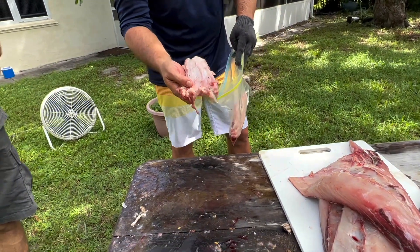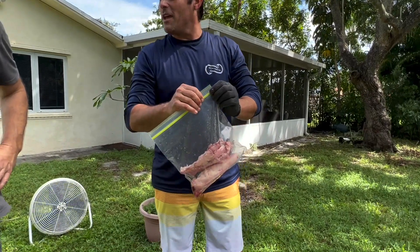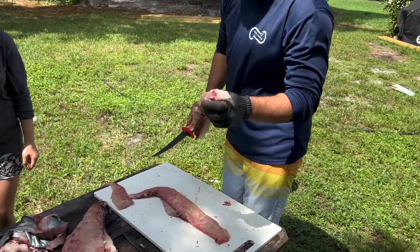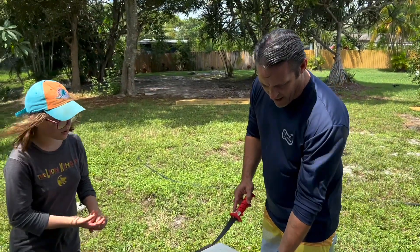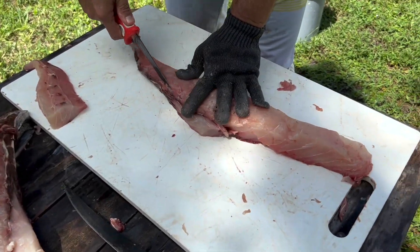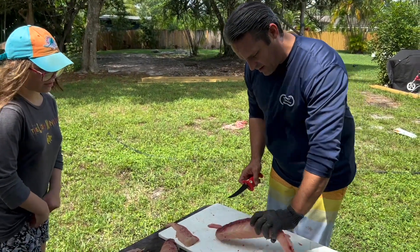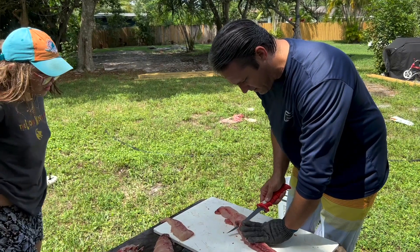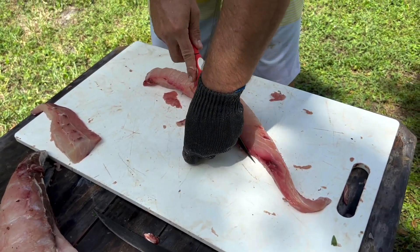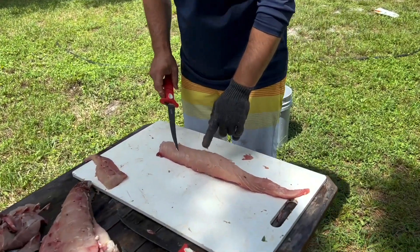I can't believe I'm actually doing this, but look at that thing — there's some good meat on there. The question is what kind of sauce to use. Permit sauce with a crabby reduction! We're cutting out the rib cage right here. Right here we have a beautiful hunk of permit meat, and I'm gonna cut the bloodline out because we've got 22 pounds of meat — we can afford to lose a little bit.